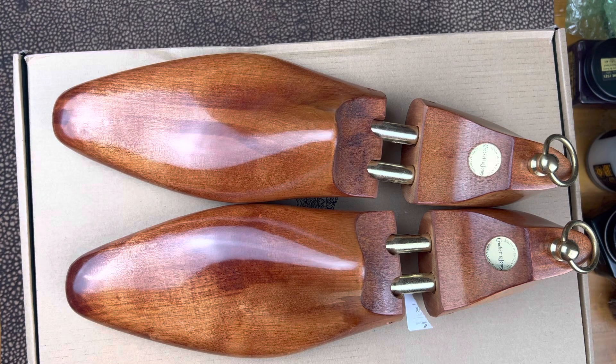Welcome back. This is Wisconsin Shoe Guy. Today we're going to do an unboxing on a pair of shoes that I've really been looking at for the last couple of years.